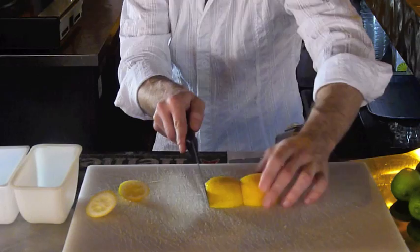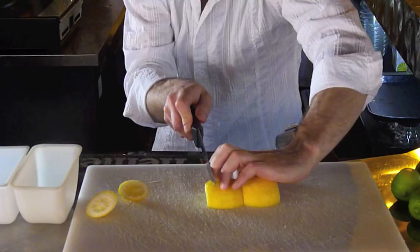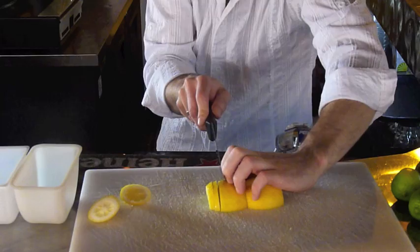Now I'm going to turn them both back over and put them together. My fingers are going to come down like this because I don't want to cut myself. I want to use my fingers to guide the knife blade. And I'm going to cut one, two, three, four.